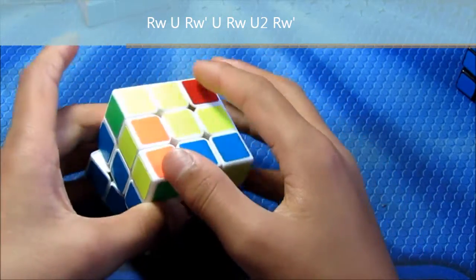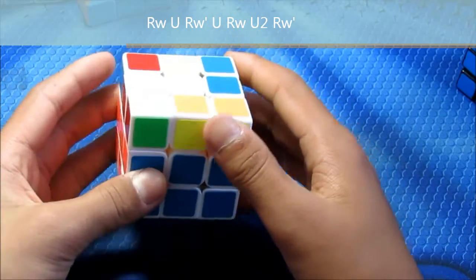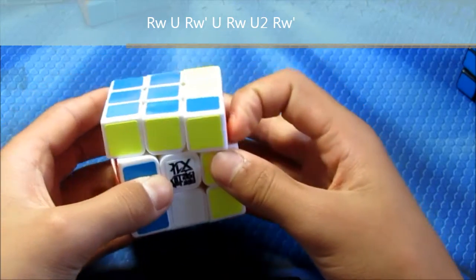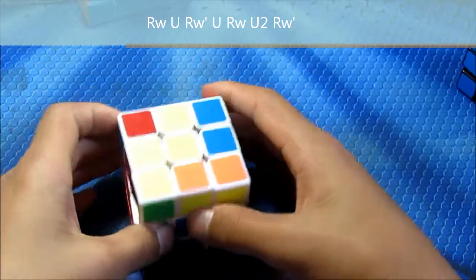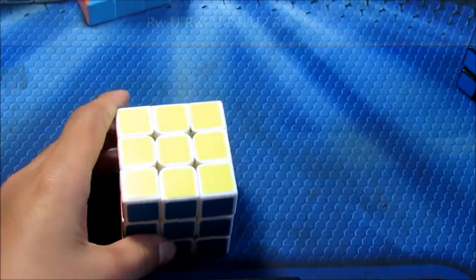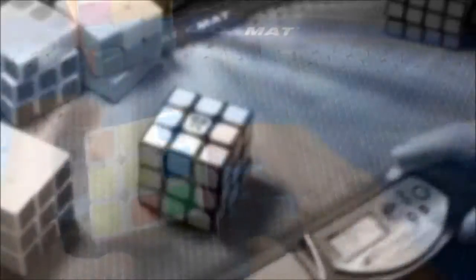First we have the standard ELG. These two are opposite, and these two are opposite. If you don't know it, it goes like this, and a bit faster. I don't have a clip of me timing it.